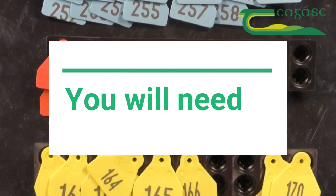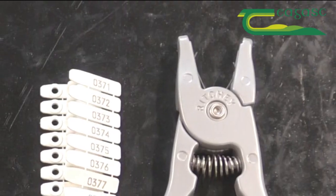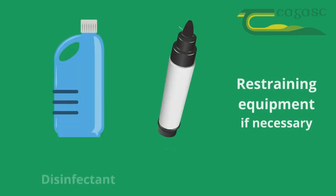To tag a pig's ears you will need tags suitable for use with pigs, or pig tags, and an appropriate tagger, disinfectant, a marker if tags are not pre-stamped, and restraining equipment if necessary.